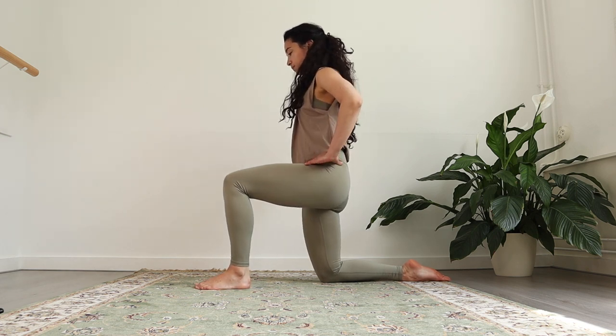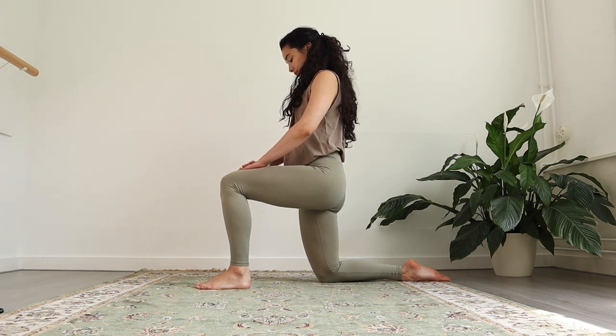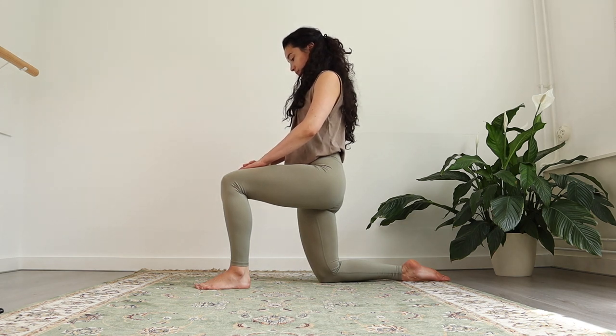And then from there, you're gonna place your hands on your left leg. Chin to the chest, making a straight spine, shoulders pressed down. Focus on your breath. Breathe in and out. Enjoy the stretch. Give yourself an inner smile — you deserve this feeling of letting go. Releasing all the tension.